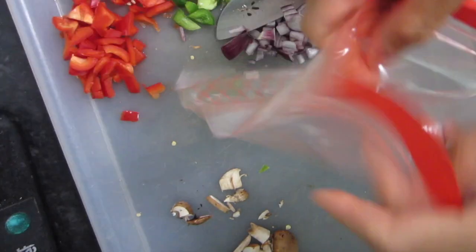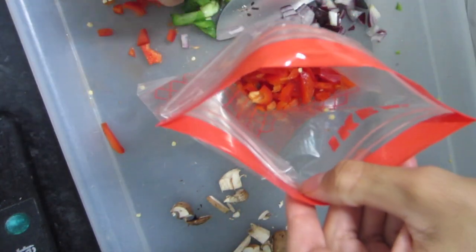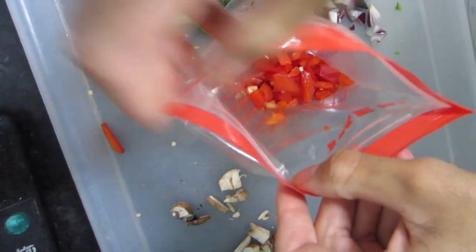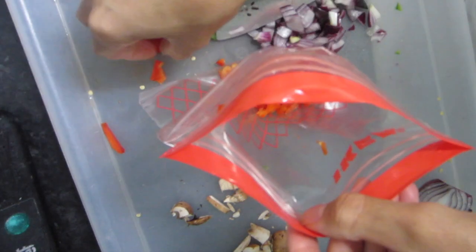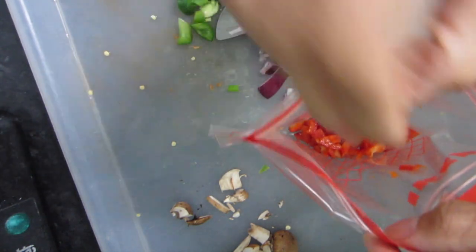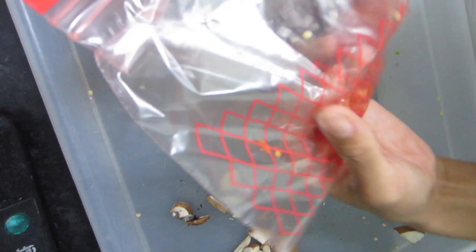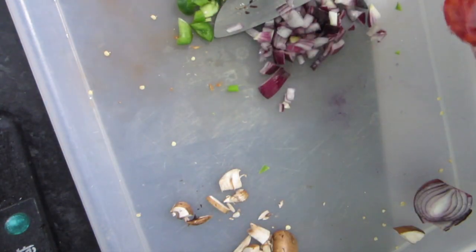I wanted to show you my storage bags — these really help to decrease your cooking time. The extra peppers I didn't use, I'm just going to place them in my storage bags and put them in the freezer. Next time I want to make a healthy recipe it'll be super quick and easy, as I'll already have fresh ingredients chopped and waiting. It's especially good if you're super busy.